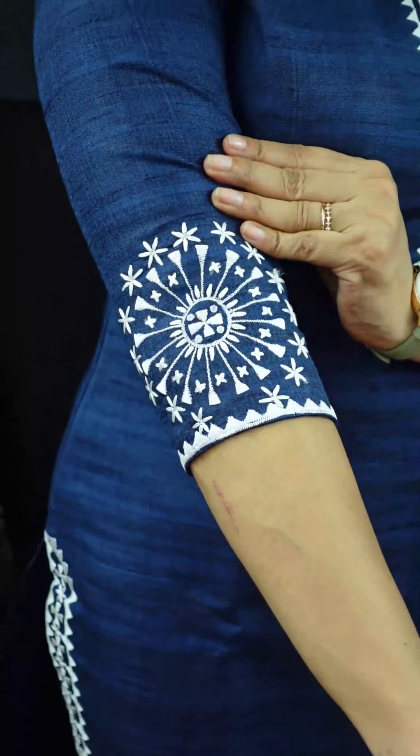It's a different design. It works on the slits and on the front and back. It's a thick geometrical pattern with embroidered embroidery.